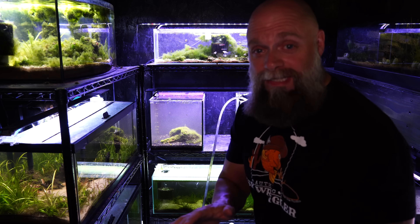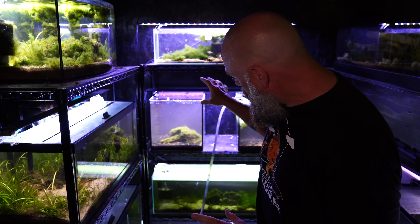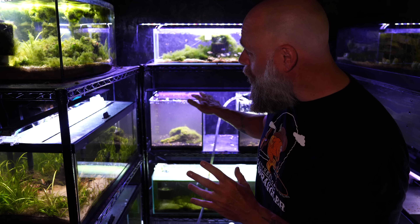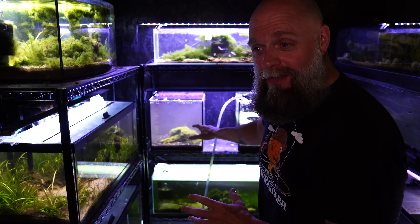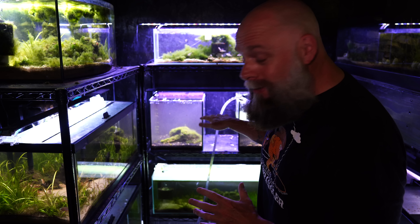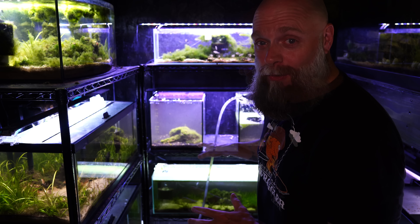In this tank on the left, there is a rock that is covered in a green hair type of algae, but it doesn't get very large and it looks just like it's supposed to be there. I love it when that happens. I'm actually probably going to preserve those rocks and put them in another tank because I just think they're so cool.